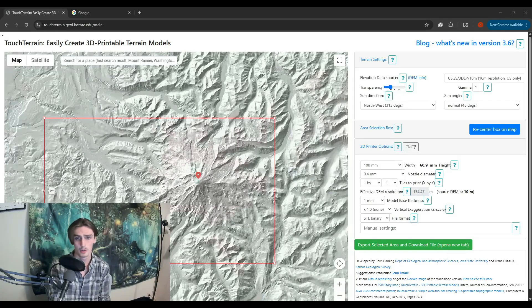What's up guys, today we're going to be going over multi-color printing with the Adventure 5M 3D printer. I'm going to show you how I do my topographical maps.